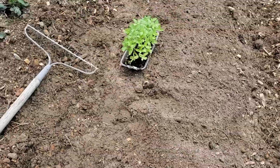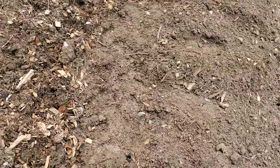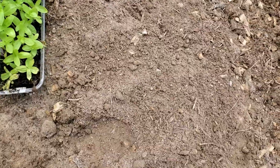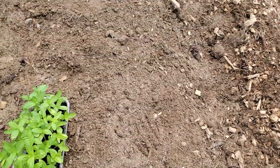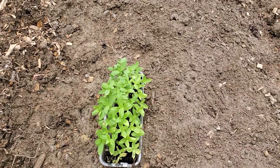I have two trays here to plant — this is orange, and then I have a pink. I've already put some plant tone on here and I've already scratched the surface up with my rake to get it ready, and I'm going to just start planting these.